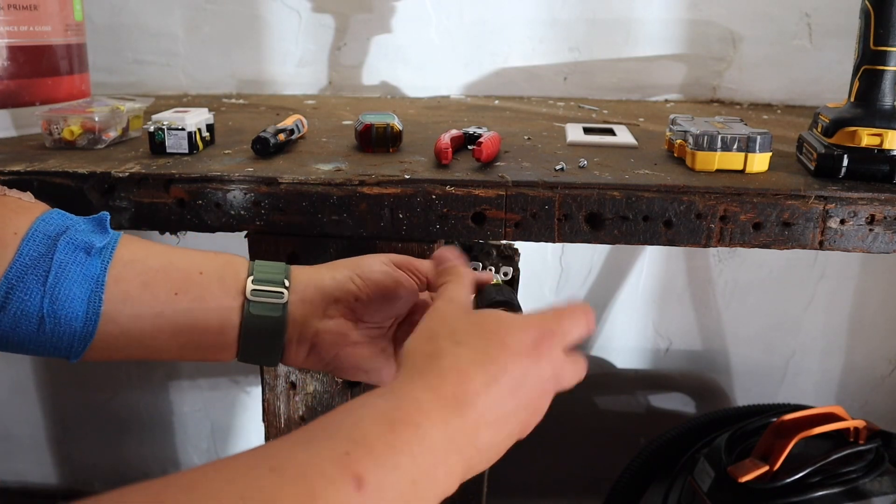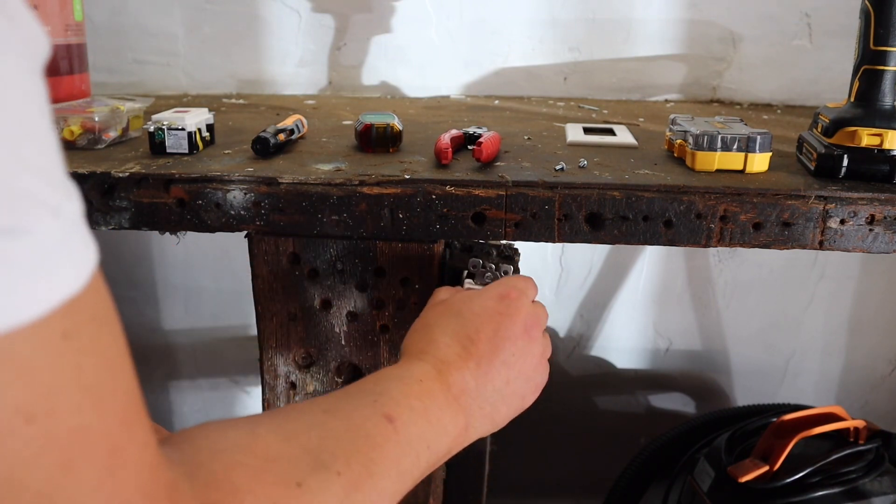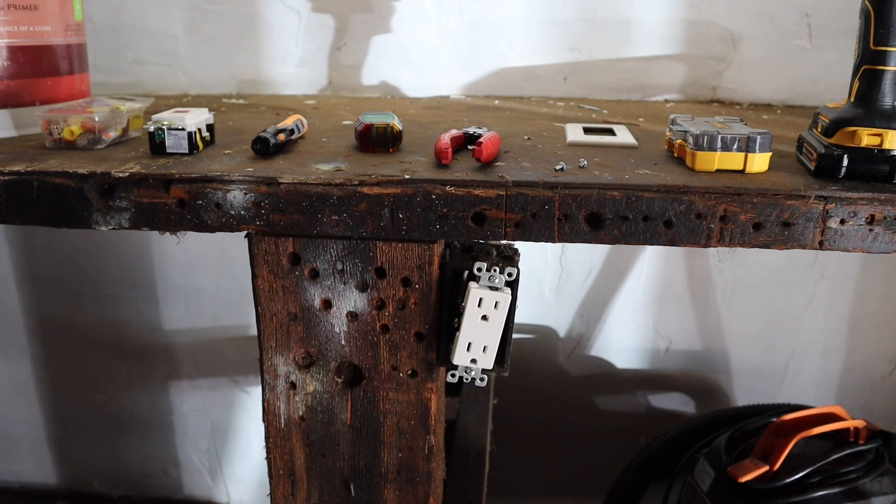The reason I'm taking this outlet out and putting in the GFCI is because it's recommended that in garages, basements, or basically anywhere that has high moisture and wetness, you use a GFCI outlet. Also, like bathrooms and kitchens — especially within a few feet from the sink in a kitchen or bathroom.